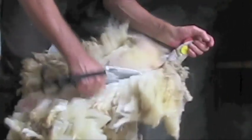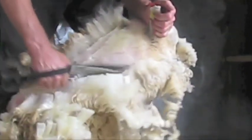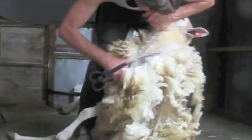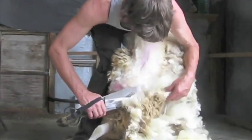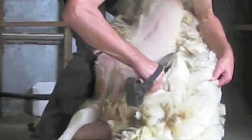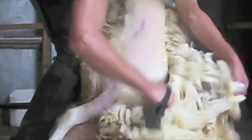Start down on the brisket and shear up the neck and around behind the ear and over the top of the sheep's head. Use your left hand to set up the wool between the brisket and front leg and carefully shear off the front of the shoulder. Once again use your left hand to set up the wool and shear the front leg, then remove the front sock if required.